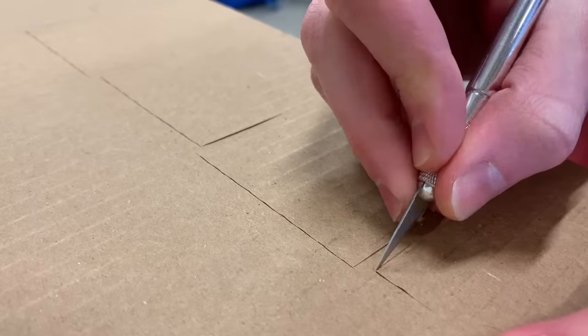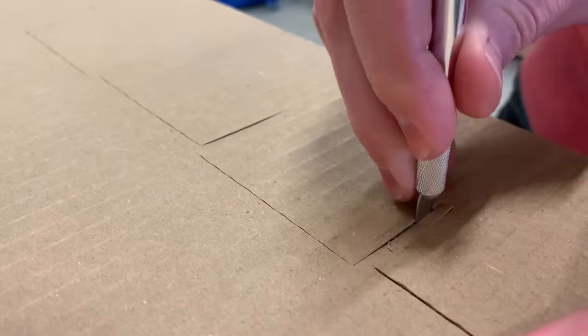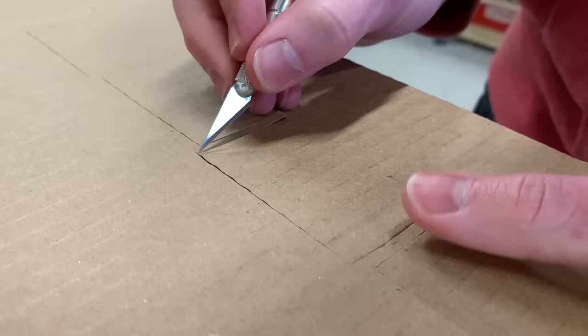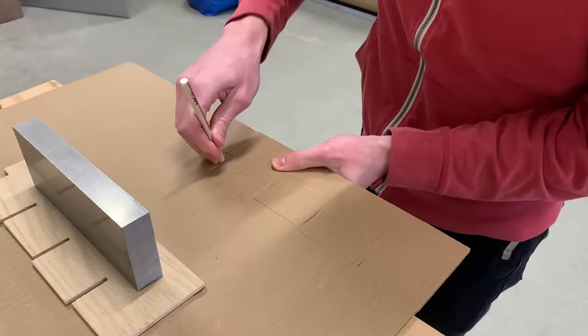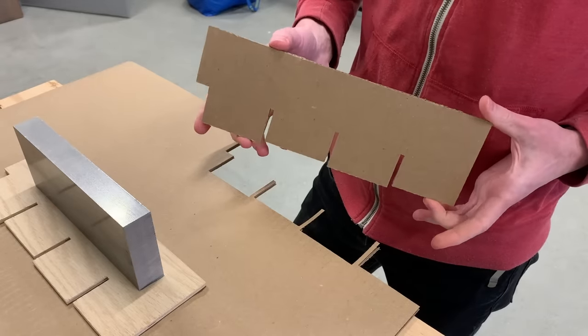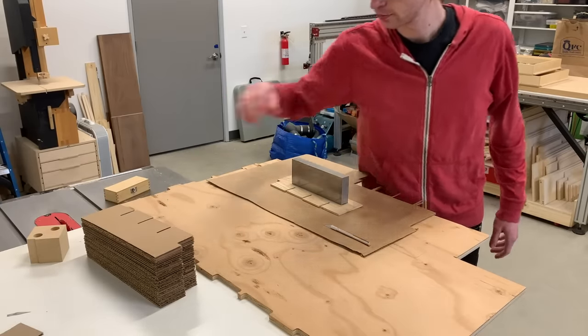If you have a laser cutter this would obviously be the place to use that. I don't have or want a laser cutter so I'm using a knife. These take about a minute and a half to two minutes to cut out by hand. As you can see I'm just batching out a ton of these at once.